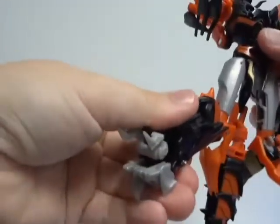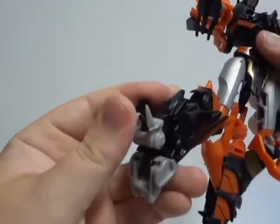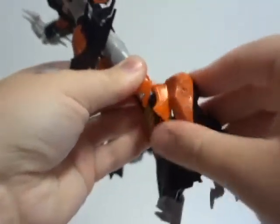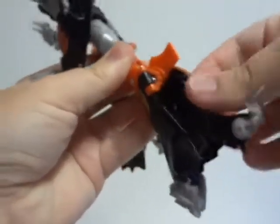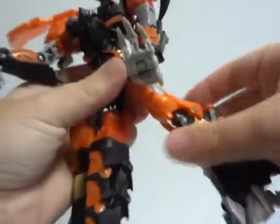The poseability for Predaking is great. For gimmicks and features, you have wings — it's optional to be able to fold them in for robot mode and for the dragon.